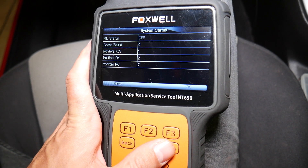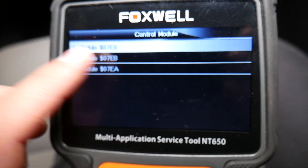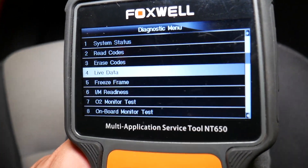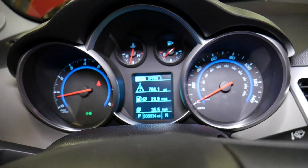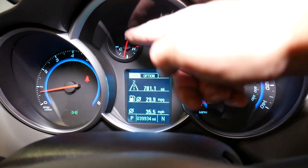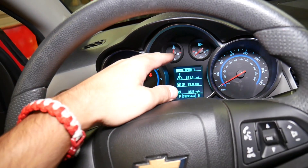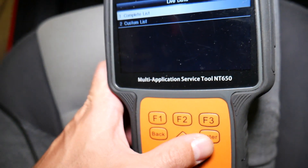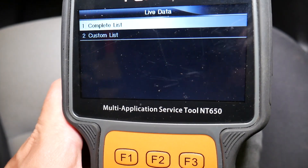Now we need to select the module that ends with eight — that's usually the one that has all the live data for us, but check the other ones as well. Select live data. Now, you'll notice that your temperature gauge always stays constant. This is because the gauge is designed to make you feel comfortable — even if coolant temperature moves 15 to 20 degrees Celsius, that gauge will stay in the middle. It won't move up and down unless it gets really hot.